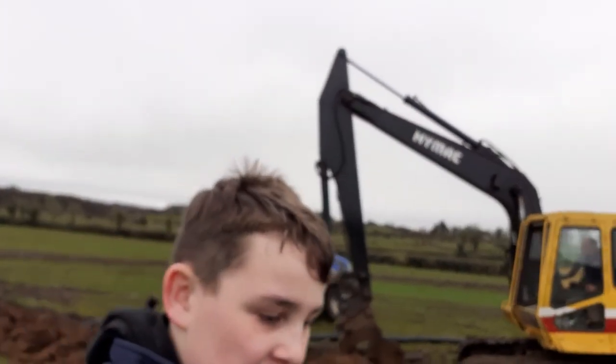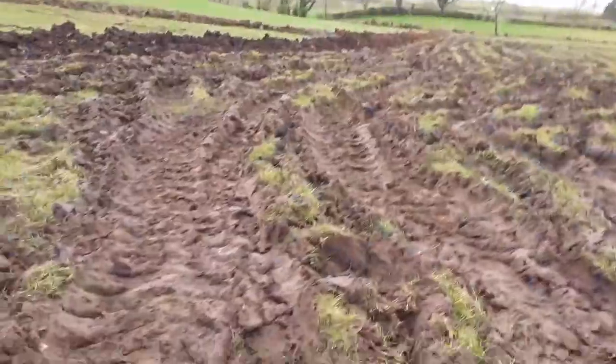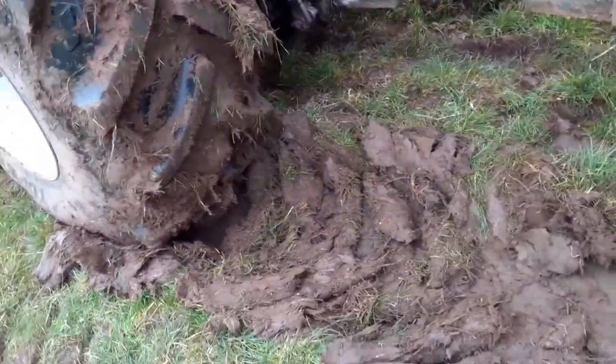For this kind of stuff, a digger comes in very, very handy. I'm not sure how we would have got a 300 horsepower tractor out of this. I'm glad we didn't get stuck. We are digging into the ground.